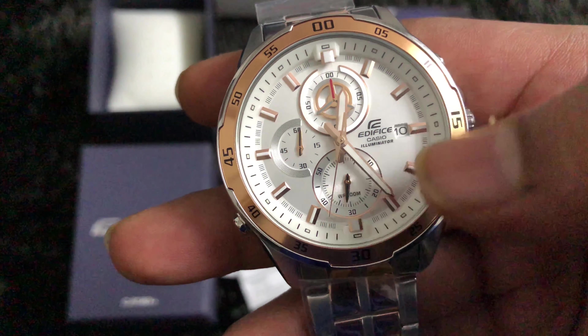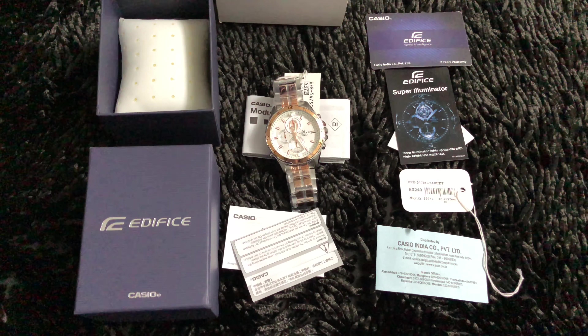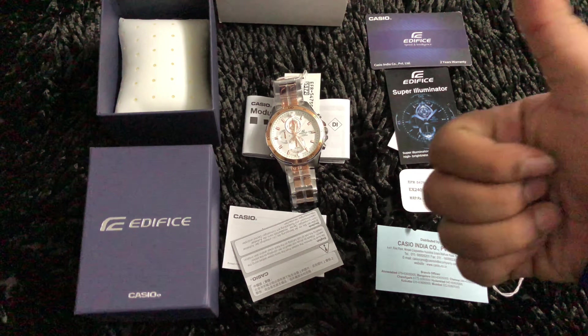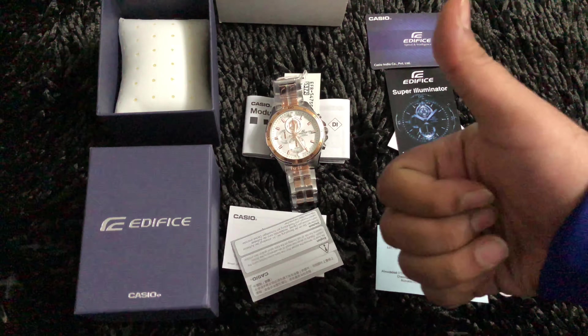If you have any questions related to any watch, you can message us through comments or messages and we'll be happy to respond. If we see multiple users asking about a particular function, we'll make a video about it. Please subscribe and share on your Facebook and social media pages so more people join us and keep us motivated to create more watch videos. Thank you for watching — have a good day!